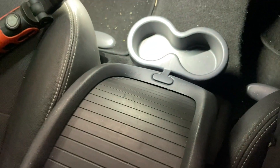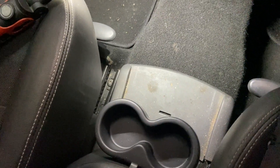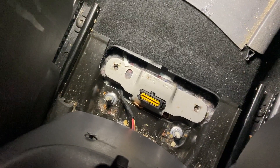It's actually electric, so you press that button and it releases a catch somewhere and you can slide that back. Remove the cup holder if you want to, and then underneath this cover is your diagnostic socket.